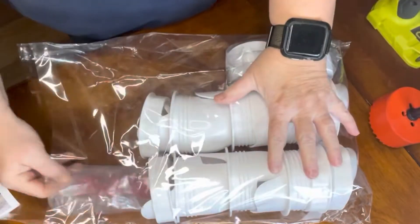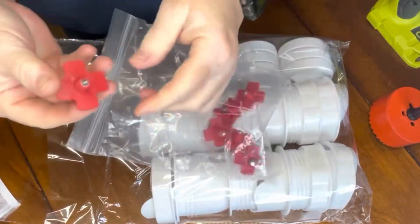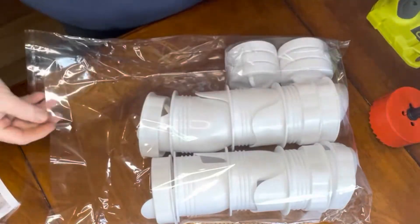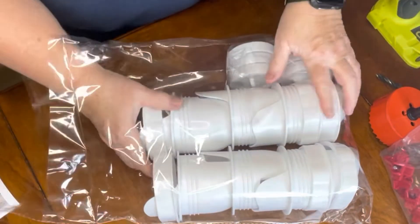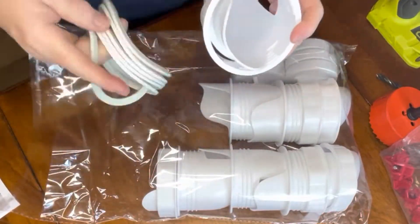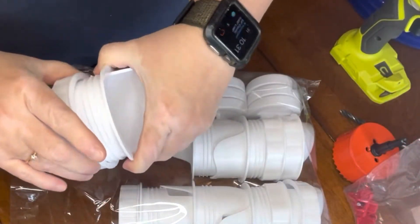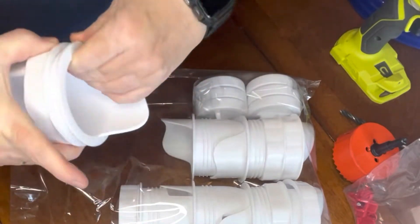One of the things I really appreciated about this kit was that it came with the tools I was going to need to install these items to the five-gallon bucket. As I'm taking these out, you can see I have the 3.1 inch hole saw and the drill bit. These are supposed to be no-waste, rodent-proof, rainproof, and weather-resistant, and you can use them on buckets, barrels, bins, and troughs.